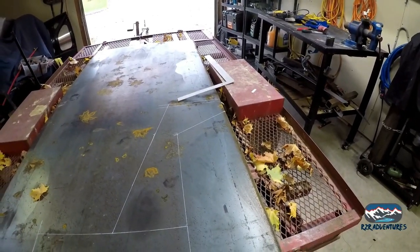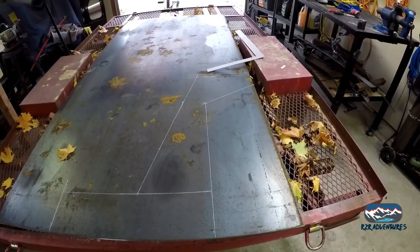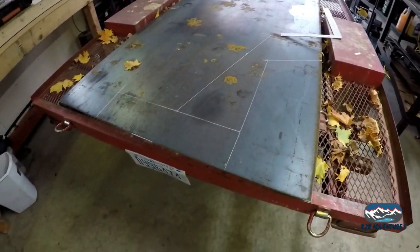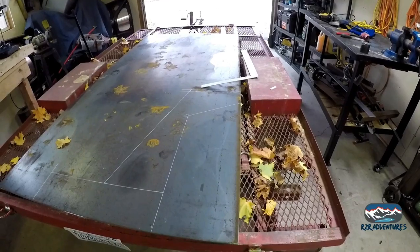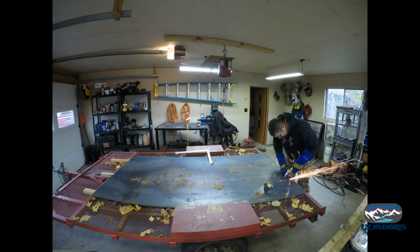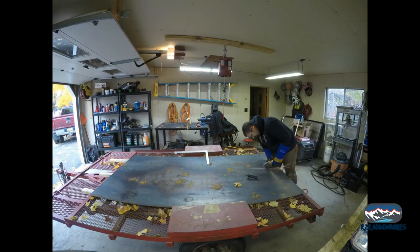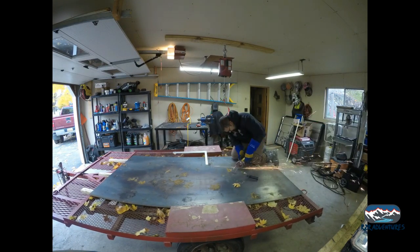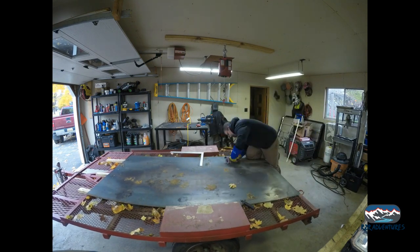I cannot get a plasma cutter today, so we are going to take the cutoff wheel — well, probably about three cutoff wheels — and get this cut out and fit it up and get moving on our project here. I have never cut a quarter-inch plate before. Every time you see me walk up to the bench, I'm changing out another grinding wheel or cutting wheel.